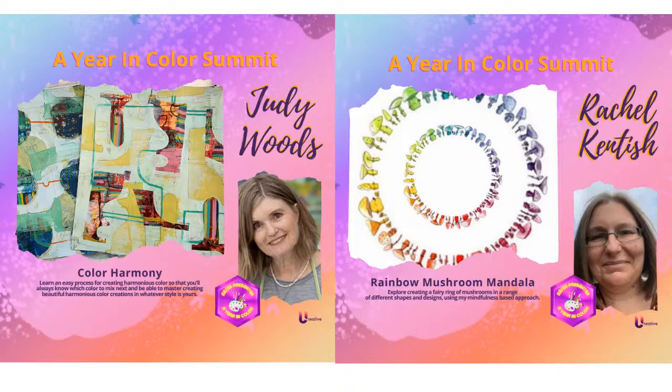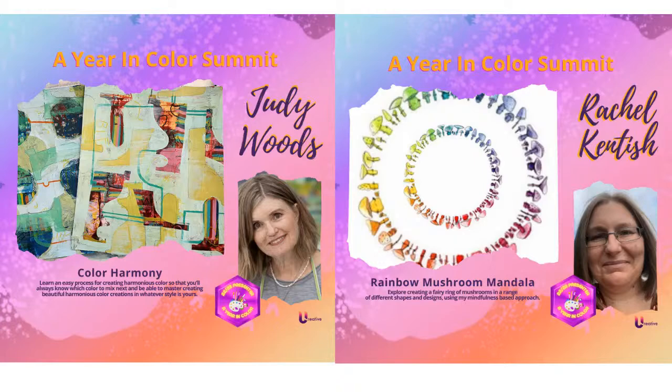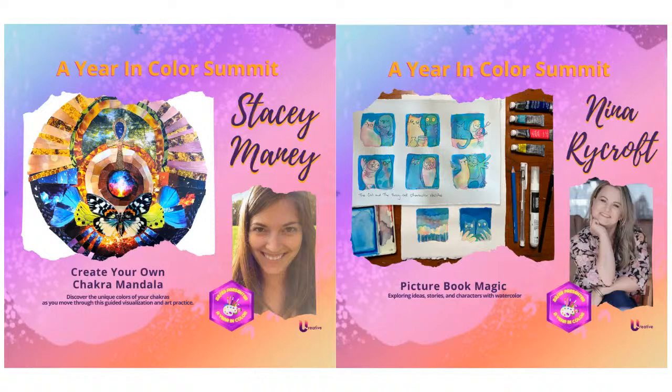This is just a sampling. Here are a couple more: Create Your Own Chakra Mandala from Stacey Manny — look at that beautiful chakra. And Nina Rycroft has Picture Book Magic. Just a lot of really cool art coming your way. Here again is that big graphic showing all the artists — a sampler of everything going on. You can see all the amazing classes.